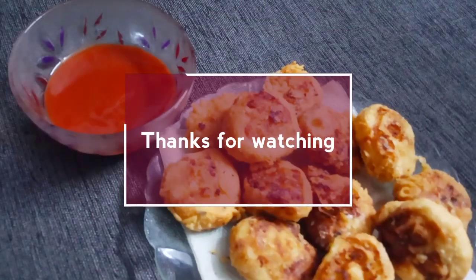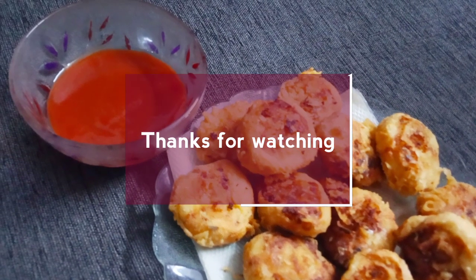Thanks for watching. See you in the next video. Bye!